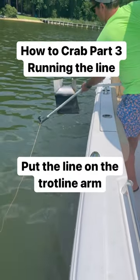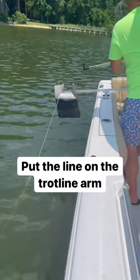All right, so here we go. How to crab part three. Go ahead and put that trot line on the arm and you're going to start running down the line.